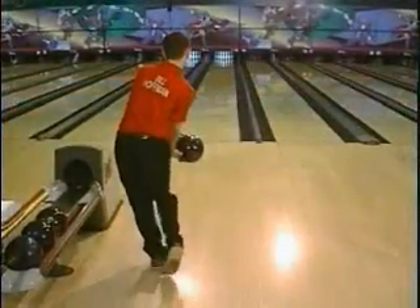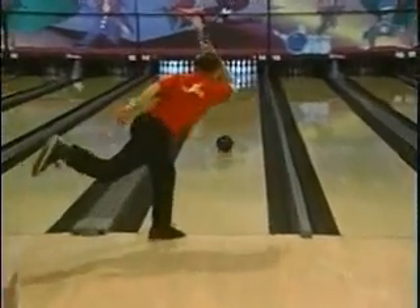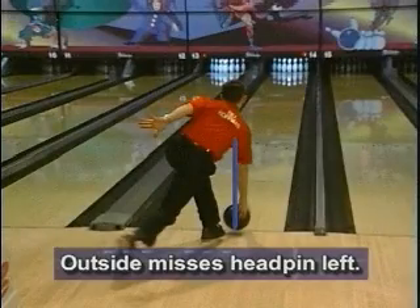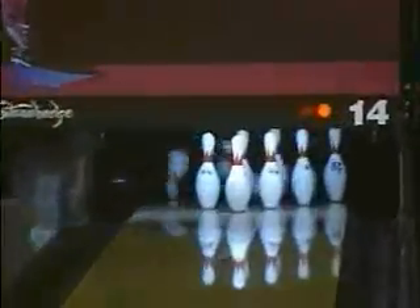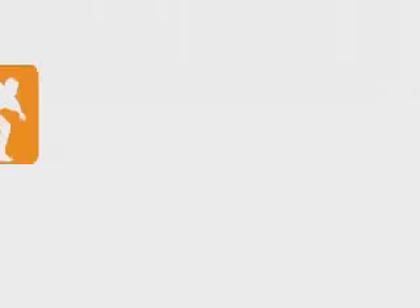Now if we watch this shot, Billy gets the ball inside of that four-inch line — the ball goes out to the right and misses the head pin right. If you get it outside of the four-inch line, the ball will miss left, and you'll notice on this shot it goes right over to the left of the head pin. So if you miss right, you got it too far behind you. If you miss left, you got it too far away from you. If you hit the pocket and make your spares every time, it's because you've kept your arm in the four-inch groove.